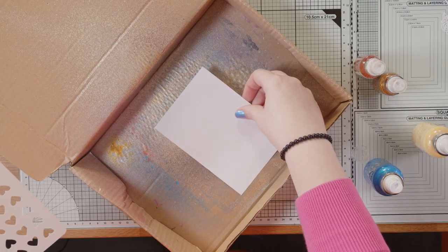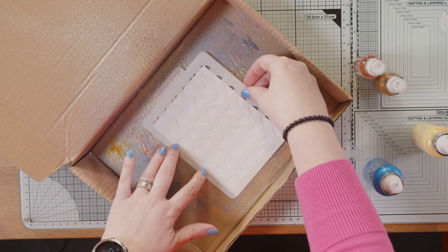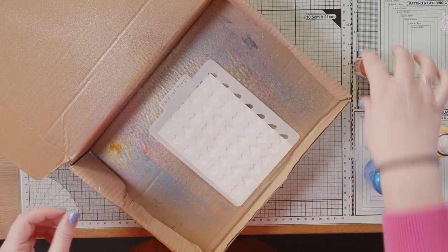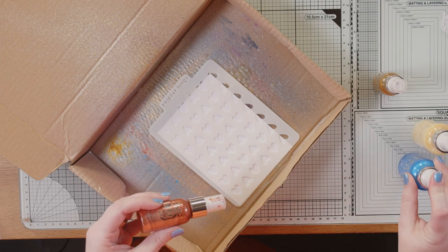We're going with some hearts this time and I'm going to go for my fallout technique. Stencil on — I'm going to pull this right towards the front of my spray booth. This time I'm going for Sparkle Spray.